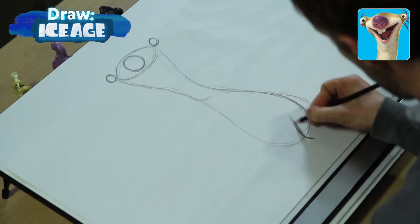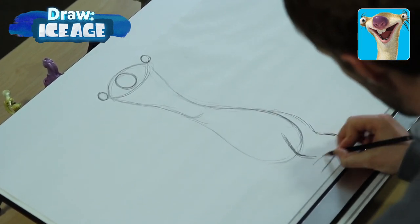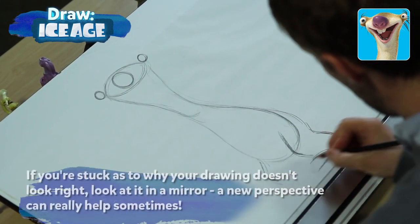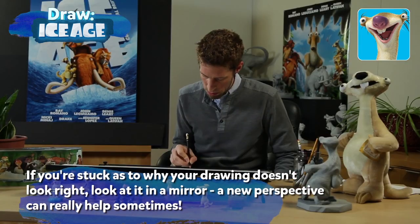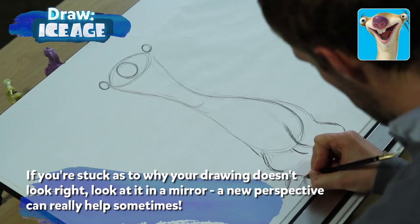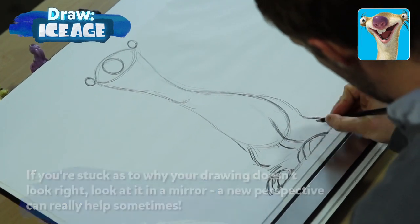We can draw two legs starting with the knees bent down, and then one line from there down to the ground where his feet touch. His feet are really big and clunky, so make sure you leave room at the bottom of your paper for really big feet. He has three claws that come out of the pads of his feet.